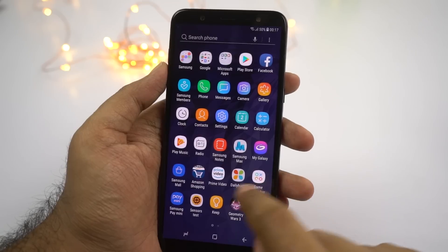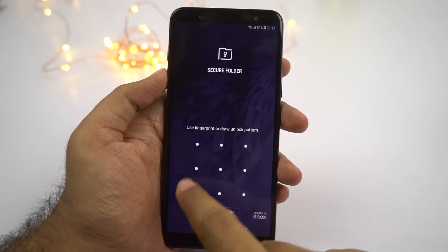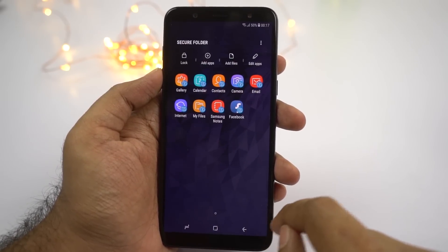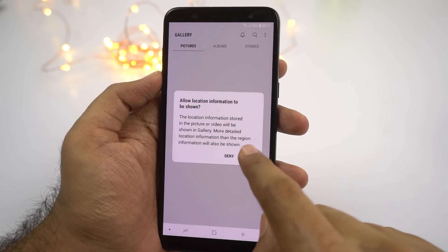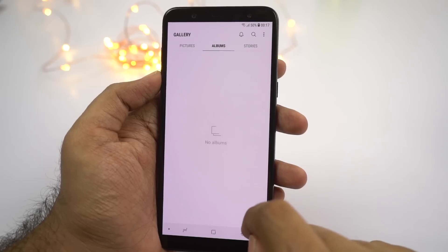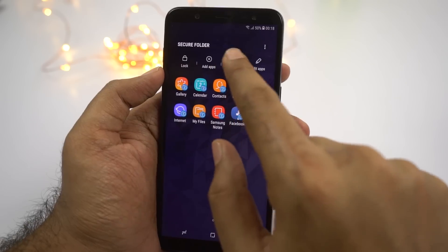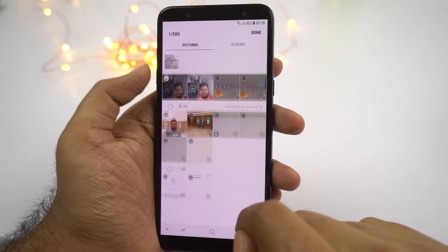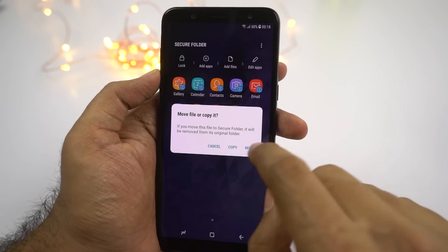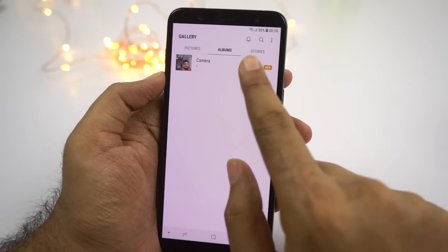The next best feature on this phone is the secure folder. This feature has a simple name but offers a lot. You can hide files in it, create secure notes, and even drag and drop applications into this folder and use them as dual apps. If you have any applications where security is a priority — like net banking apps — you can put them in this secure folder. It's basically a secure box inside your phone where you can hide files and keep applications safe.